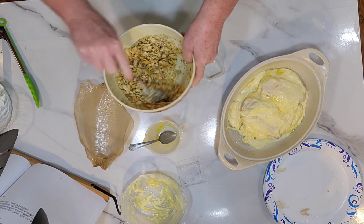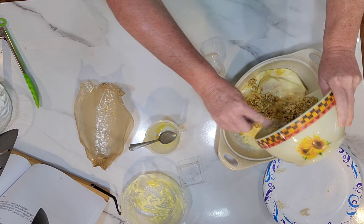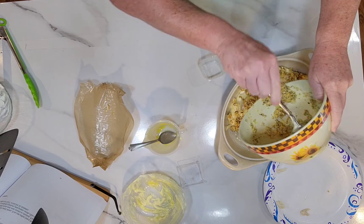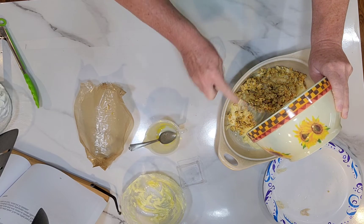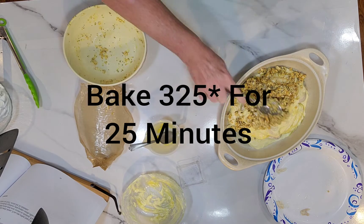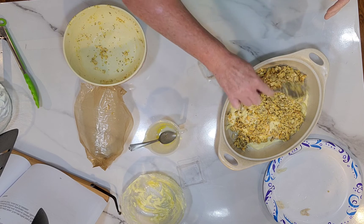Then I'm just going to pour this topping on top of the chicken and bake it in a 325-degree oven for about 25 minutes.